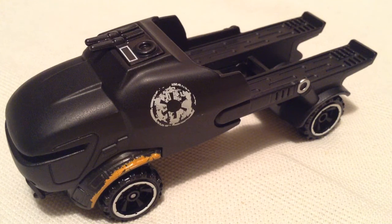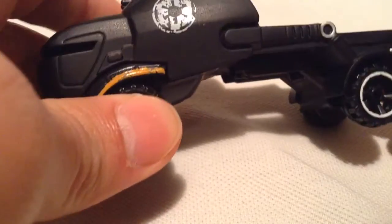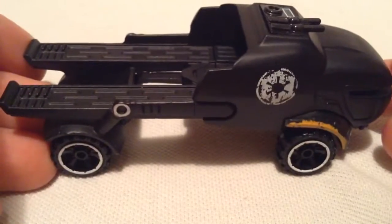Hey YouTube, it's me Julien. Here's the K2SO Star Wars Rogue One character car. I finally found it. It took me a long time, but man, it was totally worth it because this thing is heavy and huge. As you can see, it takes up the whole frame in my video here.